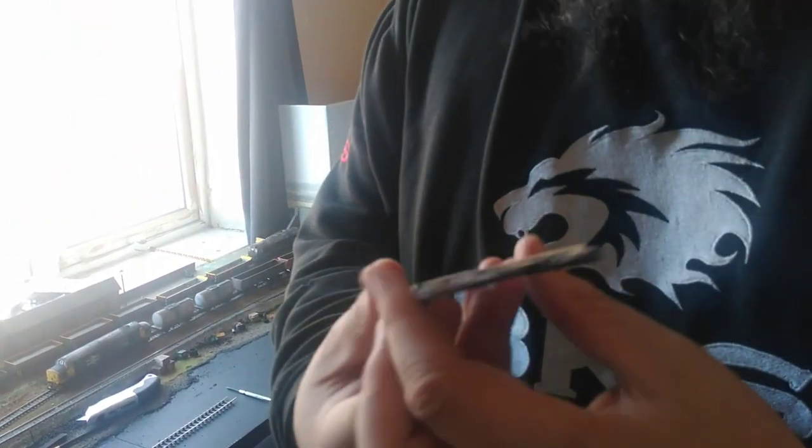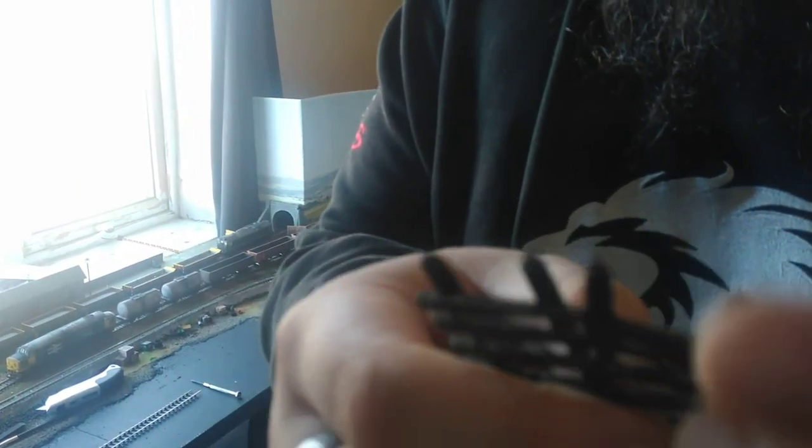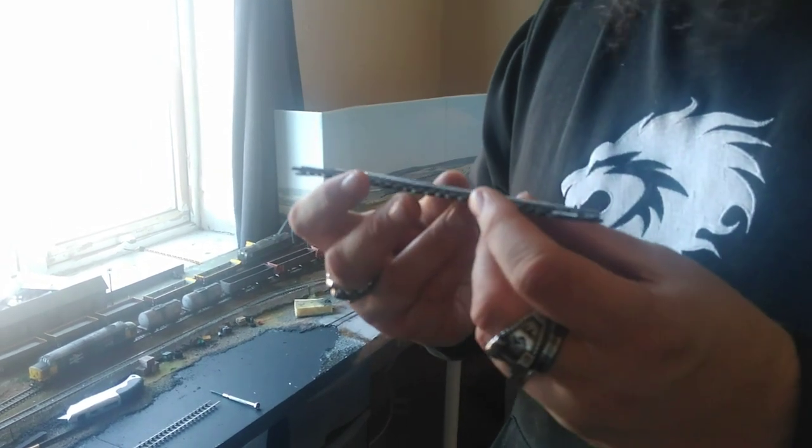The hardest thing was getting the code 100 to code 75 converters in. I had to put brass contacts in and not all of them were perfect — a lot were bent — but I managed to find four that actually worked. I've soldered the two rails together so there'll be constant power going to all of them, which is great for DCC. Now let's get the code 75 DCC Concepts legacy track in — it is absolutely beautiful.